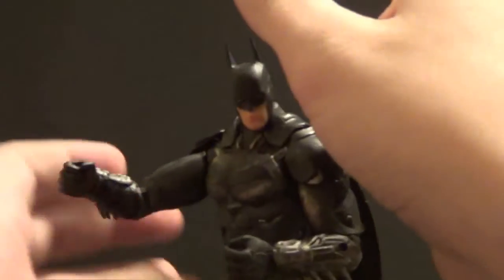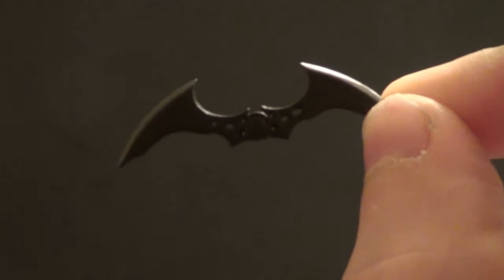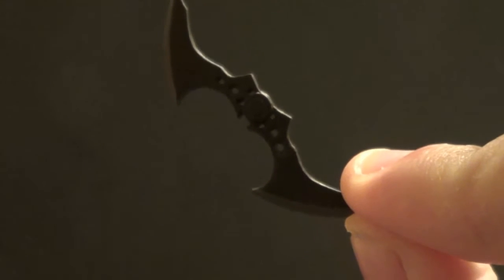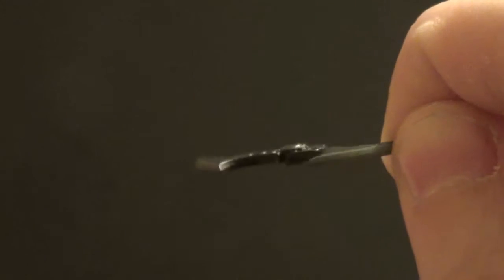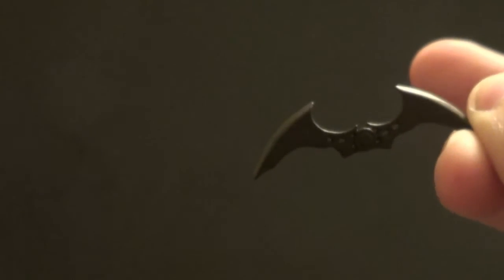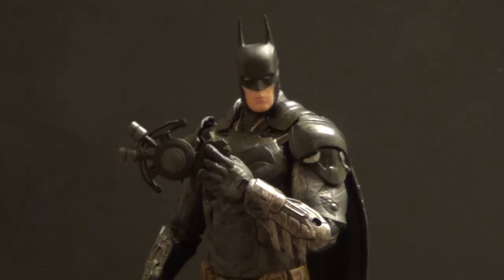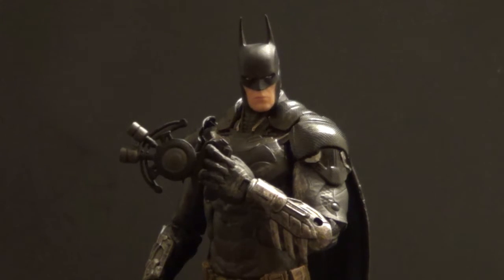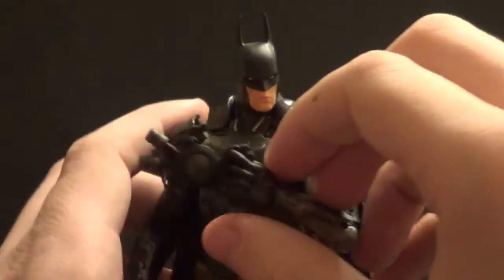Very cool — he holds it just fine. Great sculpt, and they even got some paint on the edges so it looks nice and sharp. A really neat little accessory. You can pretty much use it with any Batman you want, since it's a Batarang and can be switched out however you like. There are two more accessories — what looks like a little gun, but the hand holding it is actually an interchangeable part. This is a different left hand specifically sculpted to hold the gun. It only comes with one alternate left hand and no alternate right hands, sadly.